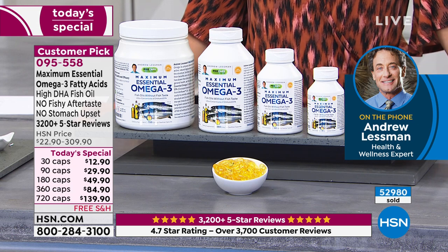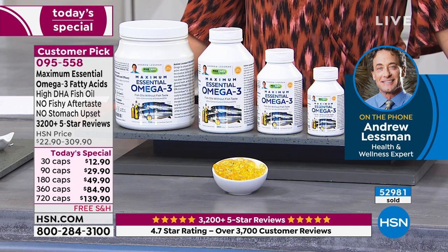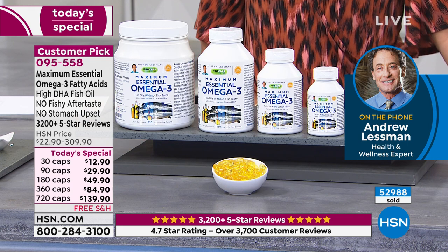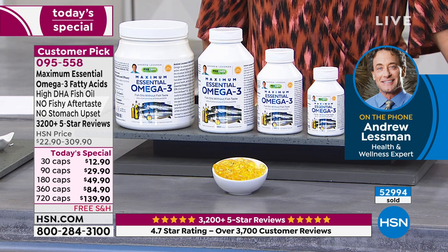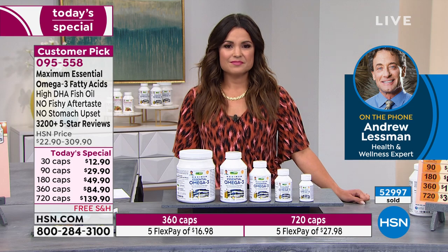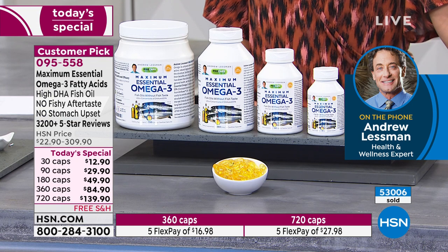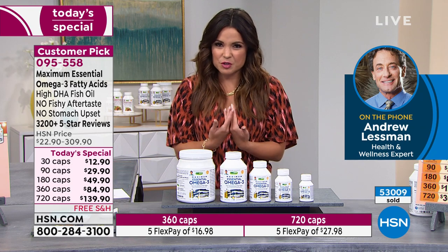DHA exists as phospholipids and is even more concentrated in the retina of your eyes. It's no wonder that an abundance of research over the last 10 to 15 years has been talking about not just cardiovascular and heart benefits, but now the benefits to brain, to cognitive ability, our ability to think, to use our memory as we age, and to have a balanced mood. If something is 60% of the structure of an organ, you couldn't imagine it not having a major role in how that organ functions — that's the relationship of DHA to our brain.